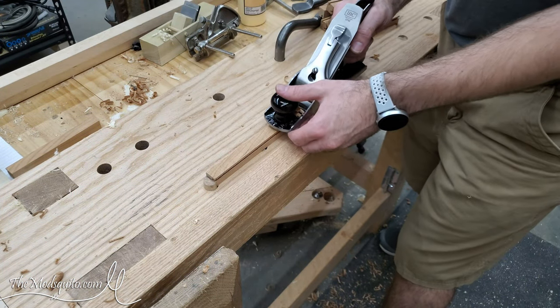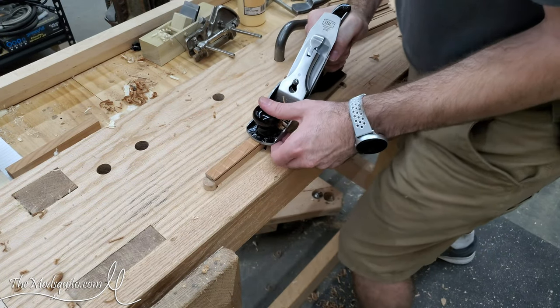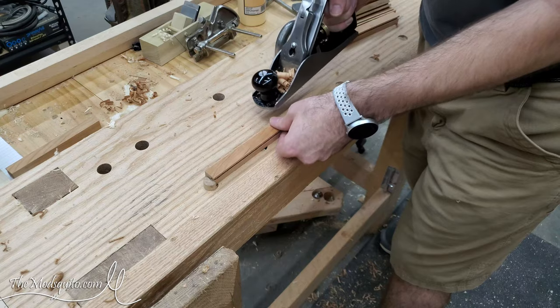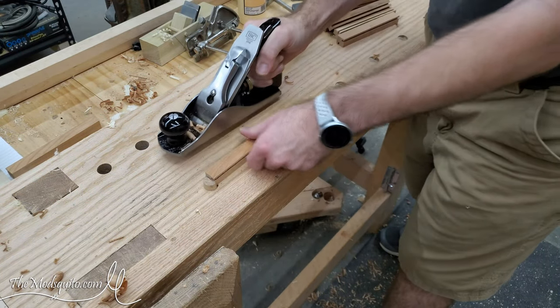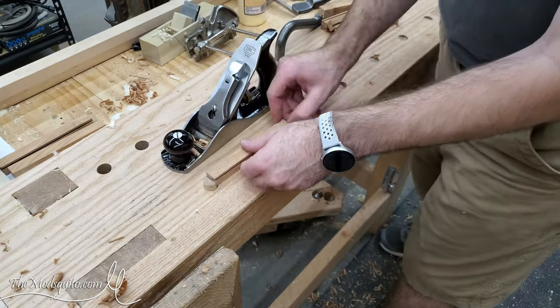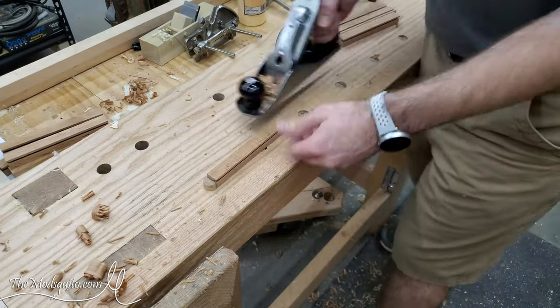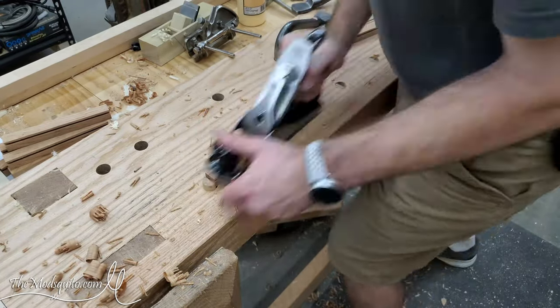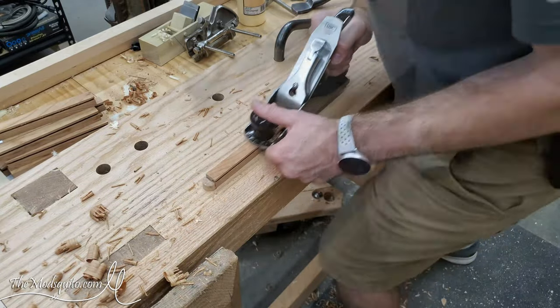After that, I take them back to the bench and a few passes with the plane will just clean up all those bandsaw marks. I also eventually made a set in thermally modified ash, and for that one I just used a long piece, made it, and then cut it to its right lengths after that — so that's always an option too.